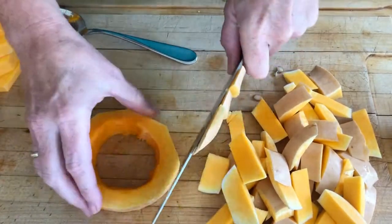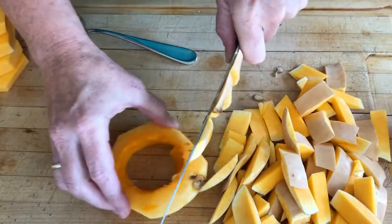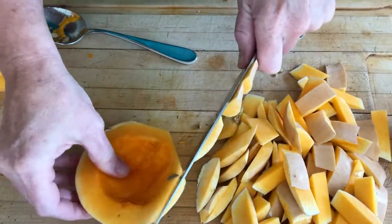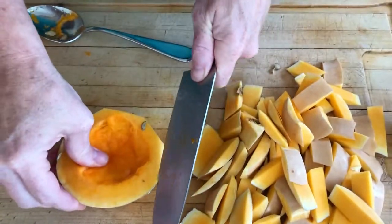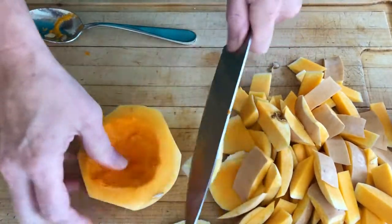Remember that part of the squash that had that ding in it? You see it? There it is — you're just going to cut that off. And this last piece, the end piece, you can either discard it or cut at an angle to get the skin off of it.